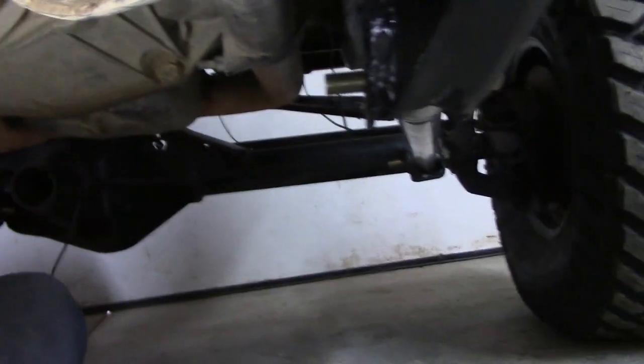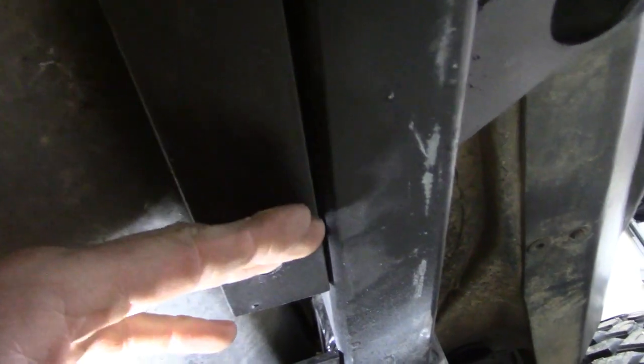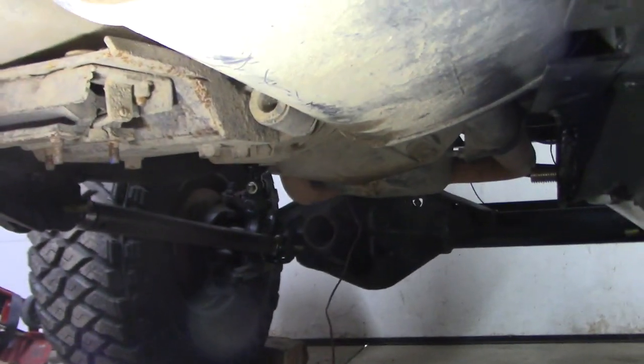Support your transmission with some blocks and a jack up front. Then remove — I want to say about three-quarters of them — remove your bolts and drop your skid plate down. That skid plate will have some weight to it, so watch it. And especially if you haven't had it down already, there's going to be a bunch of mud and stuff on top of that.